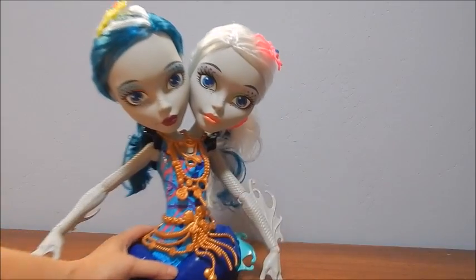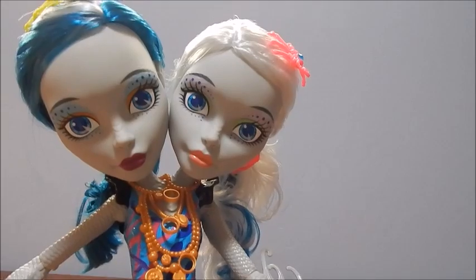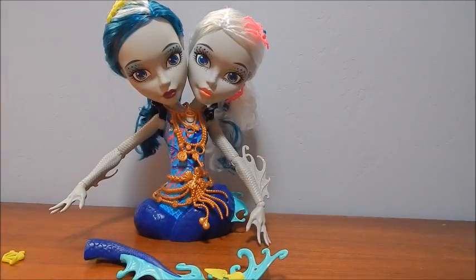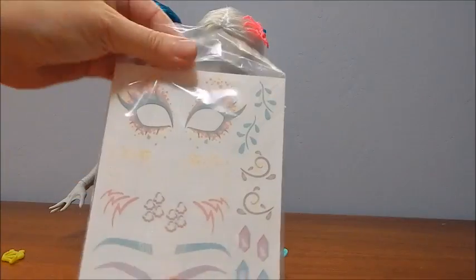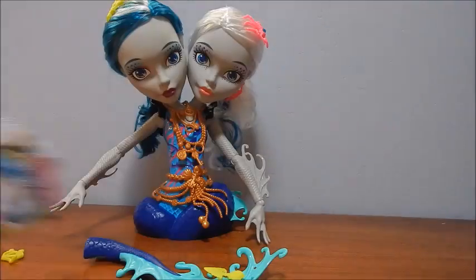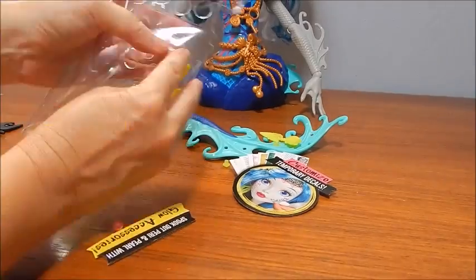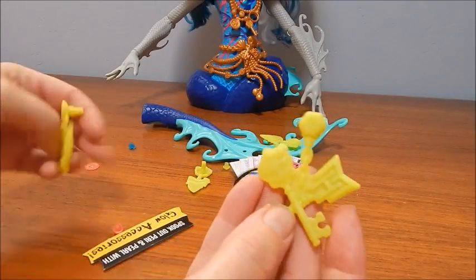The back of the box is all beautiful ocean bubbly sunlight watery. Perry and Pearl are out — they are so fabulous, I love them. Here's their tail. They also came with some instructions, a little bag of temporary tattoos that we can do in a minute. Let's just go ahead and dump that out.